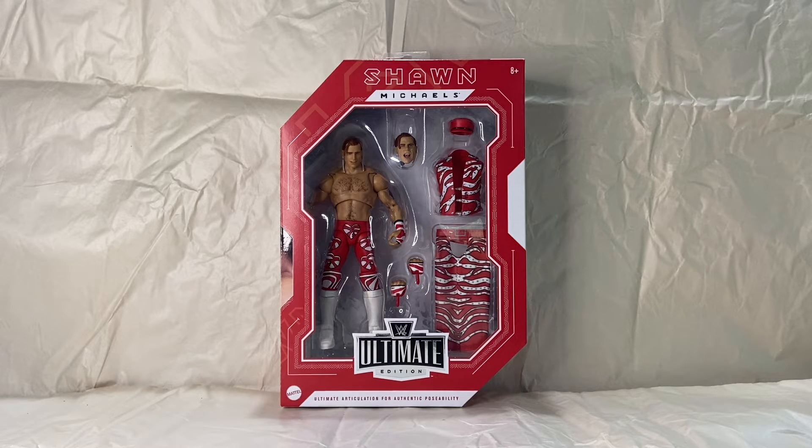This is a really good series of figures. It's a step up from the Elites that are in the stores. They have slightly better articulation: butterfly joints in the chest, the ab crunch curves into the chest as opposed to a cutout in the ribcage. They have pinless joints in the knees, shoulders, arms, and the wrist area. They usually come with a little bit more accessories, more cloth goods, and alternate heads over the Elite series.